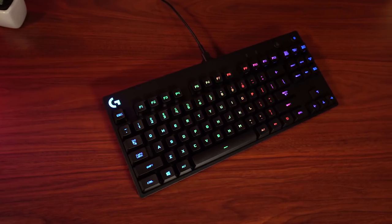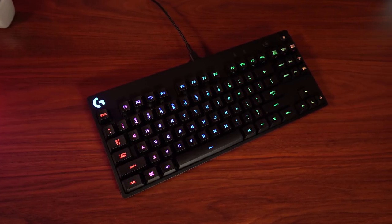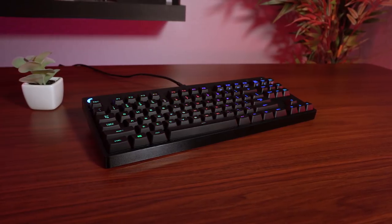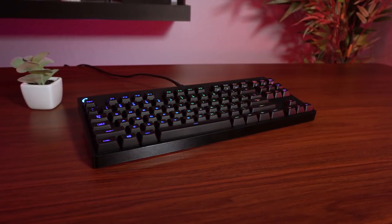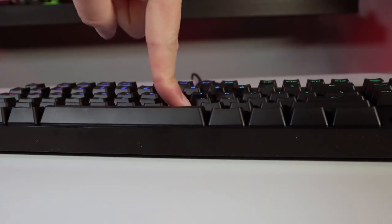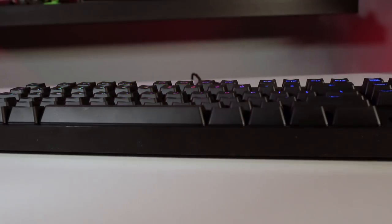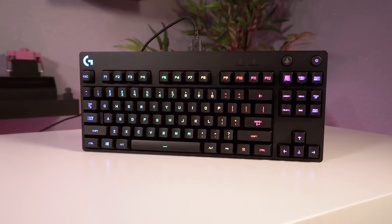Starting as always with construction and design, the Logitech G Pro is a 10 keyless mechanical gaming keyboard. The first thing I noticed when taking it out of the box is that this keyboard really gives off a feeling of quality. It's comprised of a steel backplate that the switches are mounted onto, wrapped in a fingerprint resistant plastic top cover. Even being 10 keyless, it's surprisingly heavy and has very little flex when really mashing down on the keys or trying to bend the board.